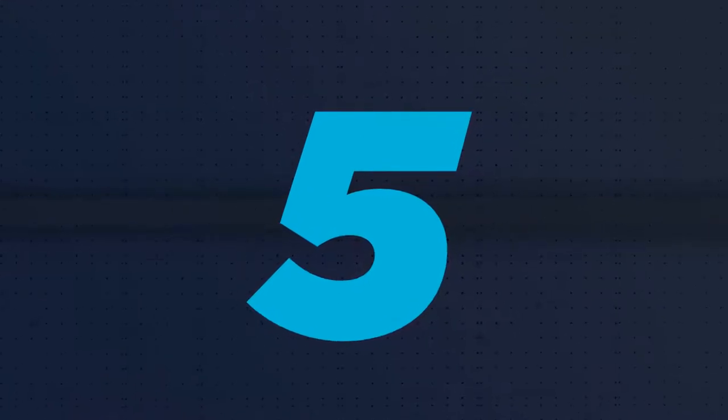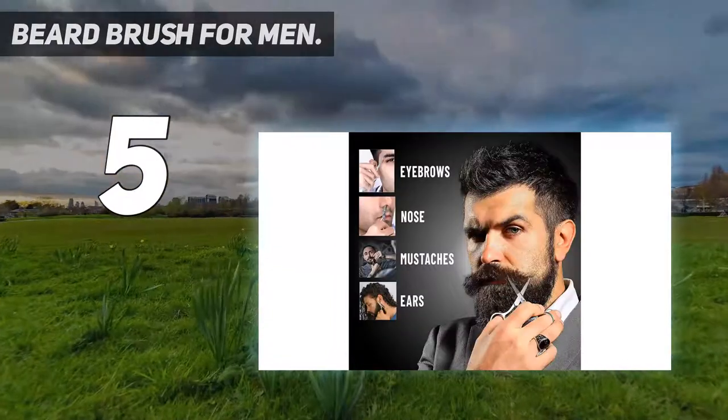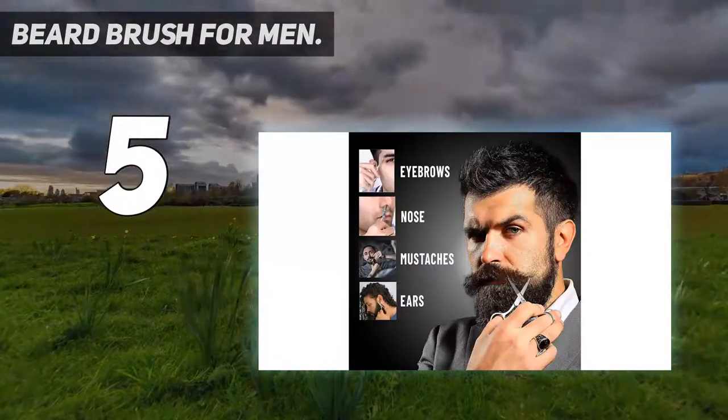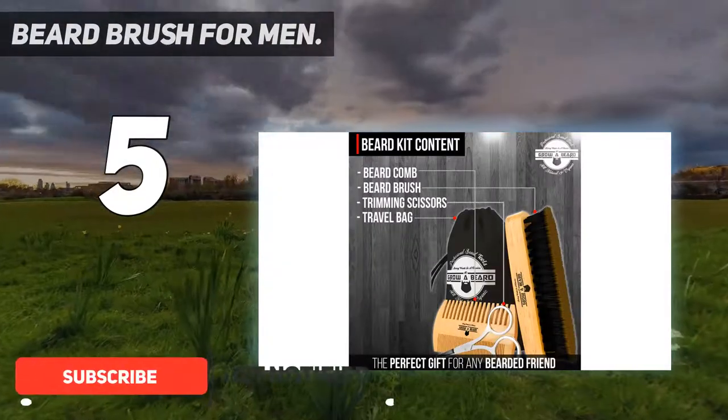Starting at number 5: Beard Brush for Men. This is the smallest and cheapest beard care set for men on our list. It lacks washes, balms, or oils, but it has some excellent care tools.